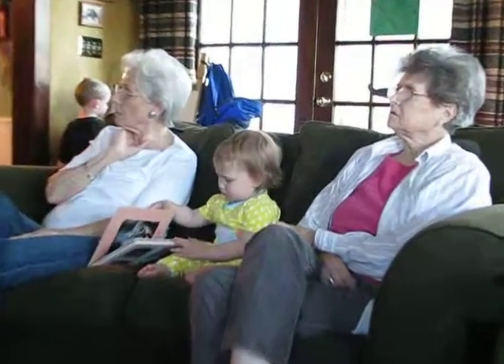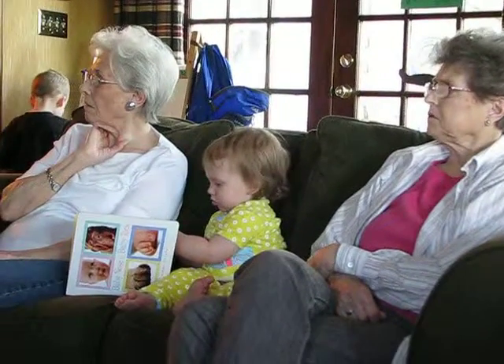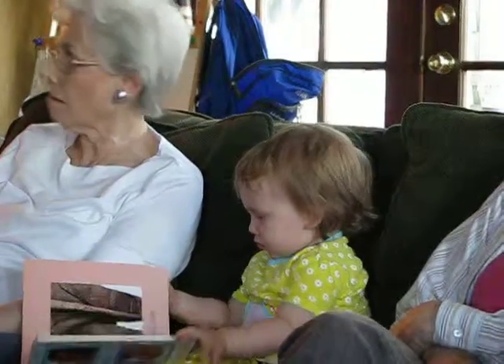Upright molds shape cake cones differently from waffle and sugar cones because they have flat rather than pointed bottoms. Metal cores plunge into the molds to complete the shape, and this action also enhances the cake cone's flaky texture.